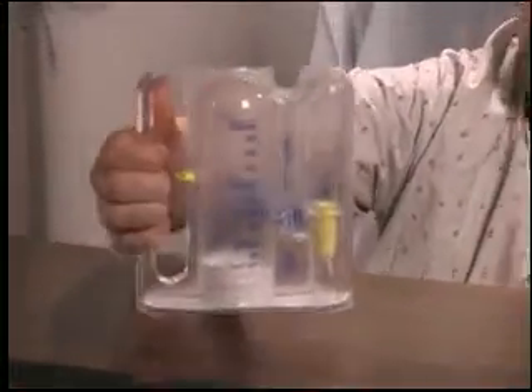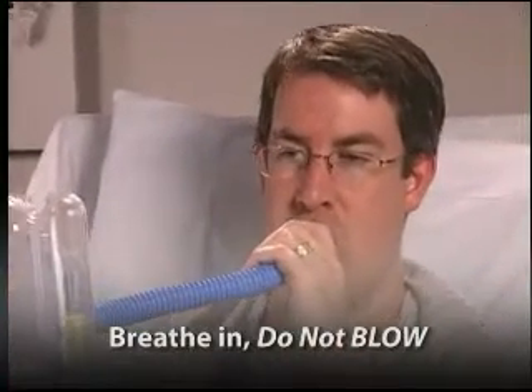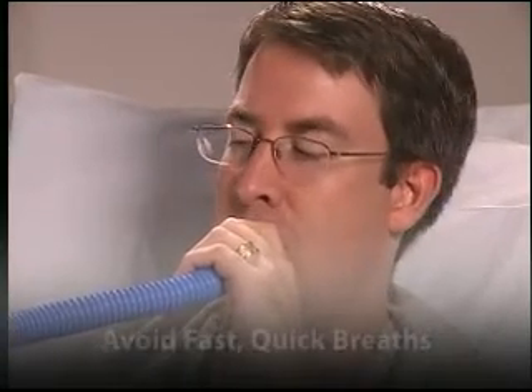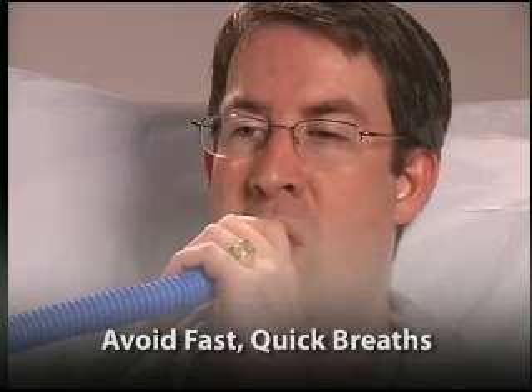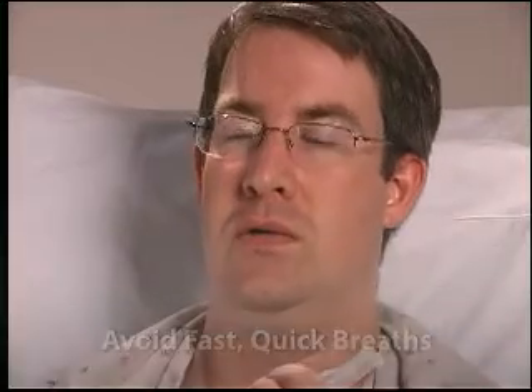A common mistake is to blow into the device — breathe in, do not blow. The goal is to open your airway and fill your lungs with air. Also avoid fast, quick breaths, as this may cause certain areas of the lungs to expand more than other areas and be more tiring.